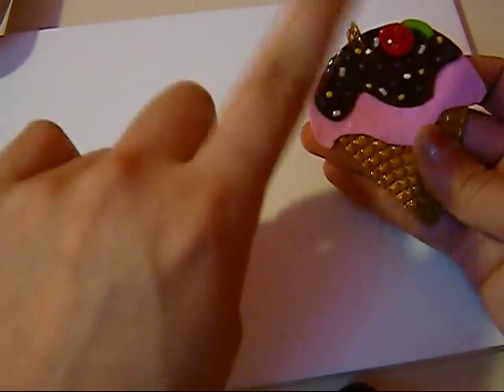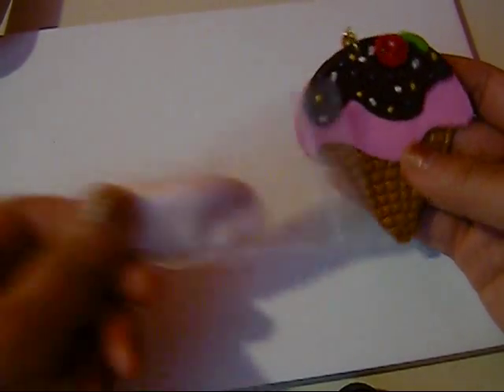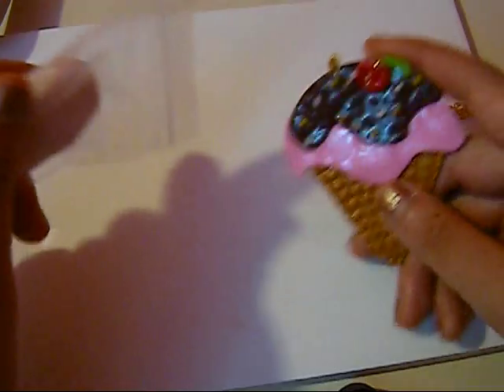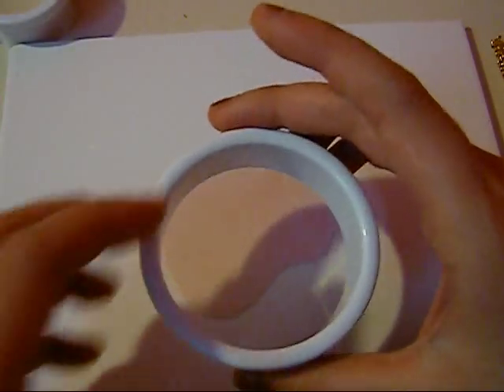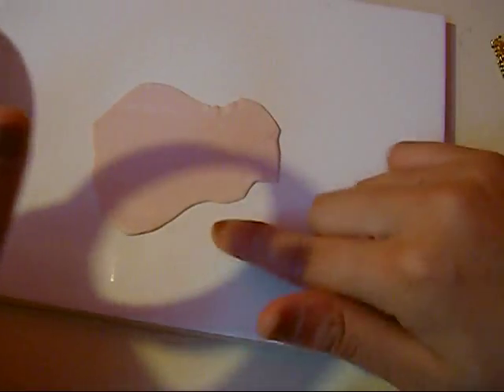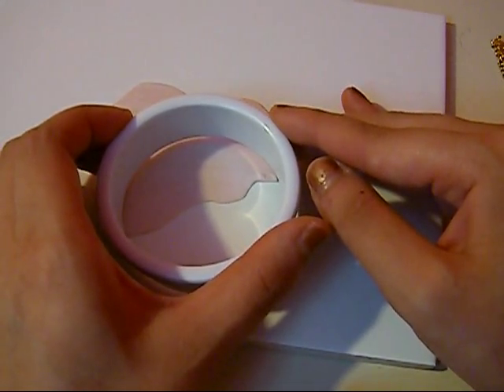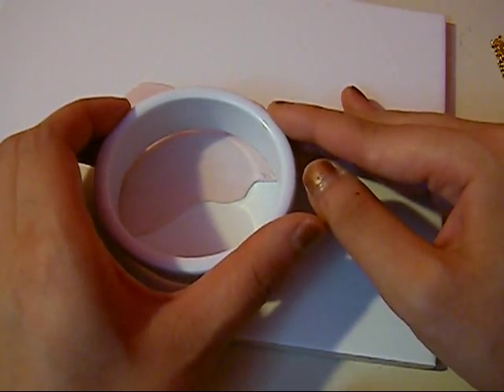The next step is making the sauce. I'm going to use a beige color and flatten it to the same thickness. I'm going to take the same cookie cutter and cut here. Somehow it just came out like that, so I'm going to use that as a decoration. I'm going to use it halfway — I can always make it smaller.